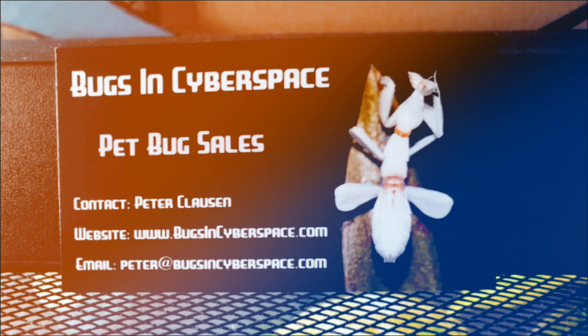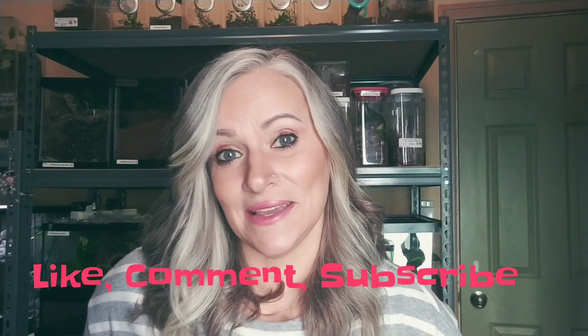I have four little creatures joining my menagerie. I'm going to show you how to take care of them. This is an order from Bugs in Cyberspace. Go ahead and check out their website — they have excellent care sheets. I'm going to be releasing feeding videos on Friday, another video on Sundays, and another on Tuesdays, so I'm aiming for three videos a week. I hope you like this video and don't forget to comment and subscribe.